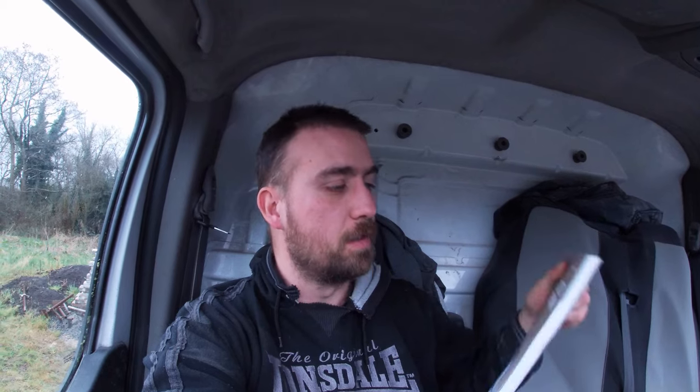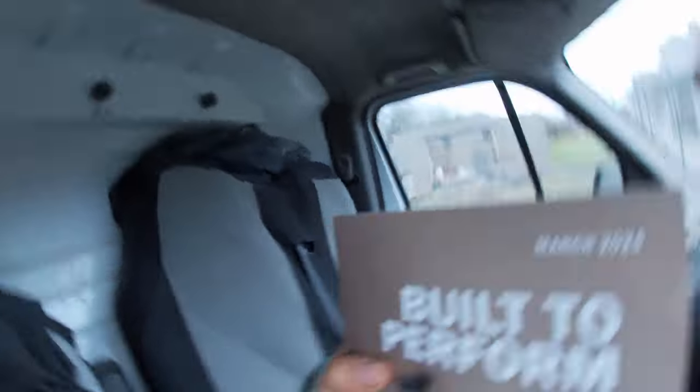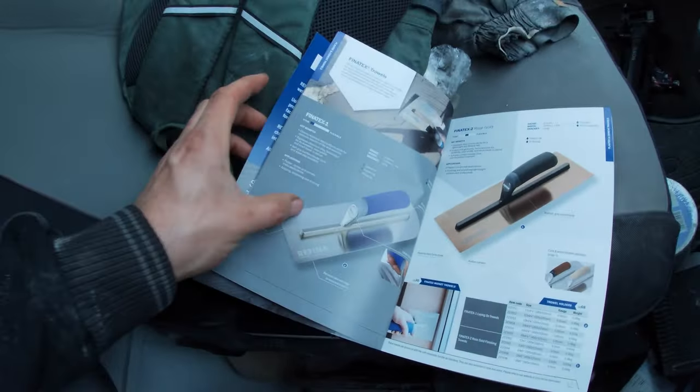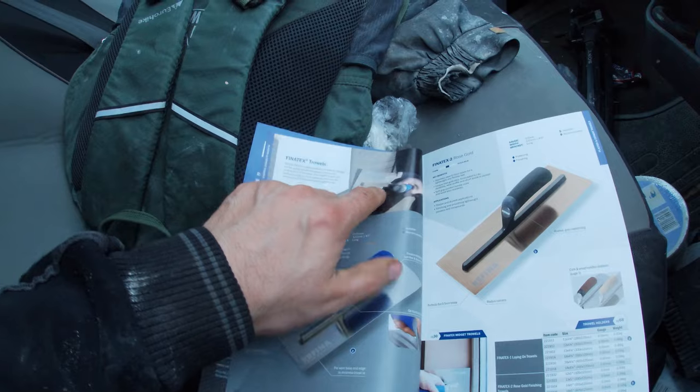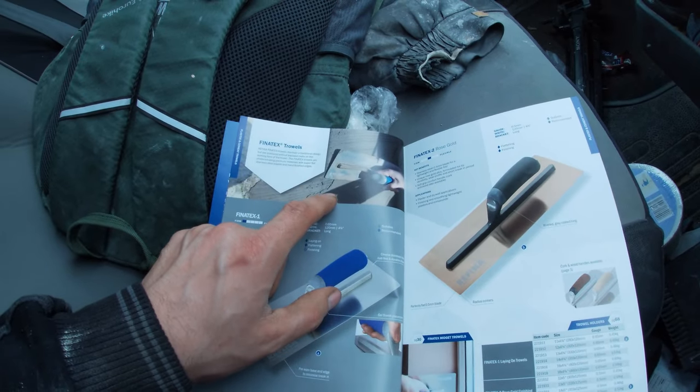What I wanted to show you was the Refina tool book - I wanted to go over that as the last one was cut early. So under the hand tools first guys, I know some of you wanted to see the power tools, but if you haven't picked this up yet, get it. This one's for March 2024, this year, and I know I showed you it a wee bit early - I hope Refina's not too annoyed at that. It tells you where everything is, just like a book has an index.